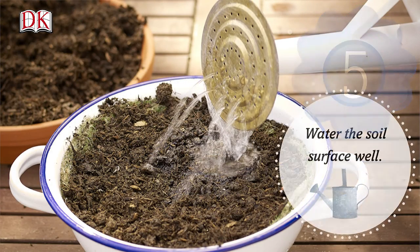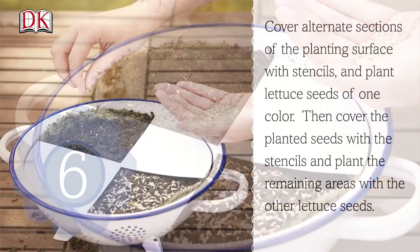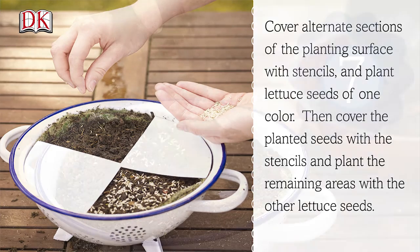Step 5. Water the soil surface well. Step 6. Cover alternate sections of the planting surface with stencils and plant lettuce seeds of one color. Then cover the planted seeds with the stencils and plant the remaining areas with the other lettuce seeds.